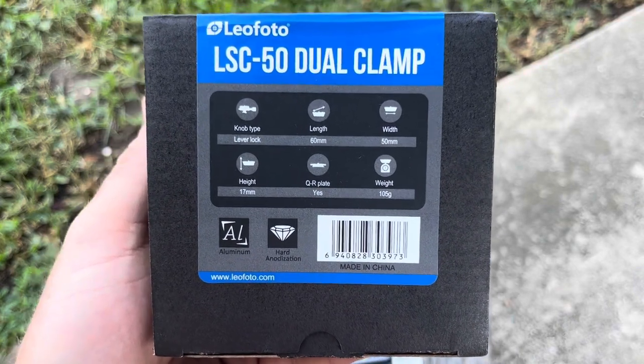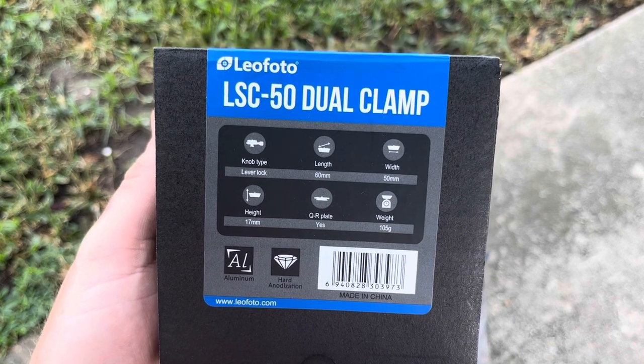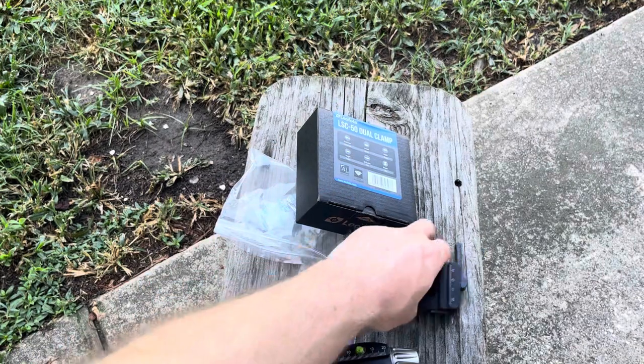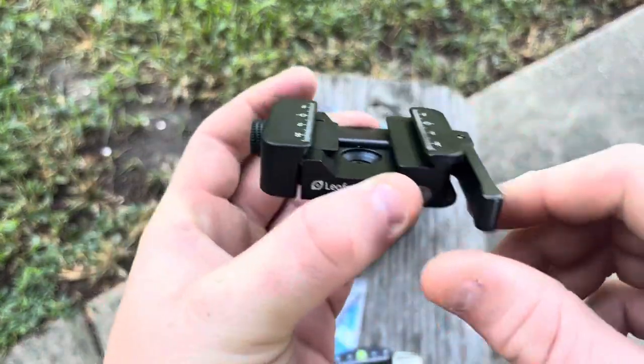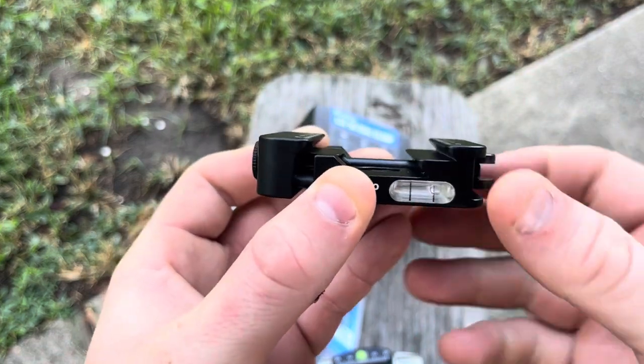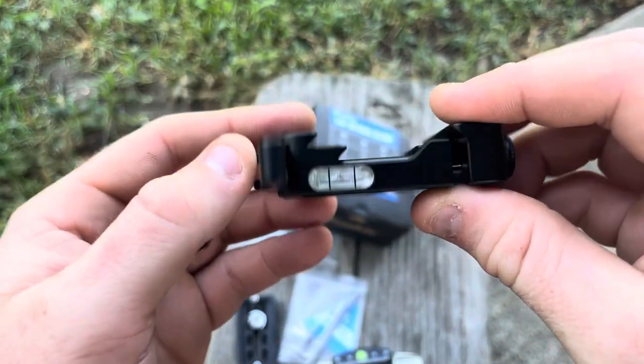Welcome back, William Reyes here with RTR Precision. Got a new dual clamp here from Leofoto, the LSC-50. I like it because it allows you to now have a quick detach, as well as the opportunity to use Picatinny here as well as Arca up here, and it now has a level built in on both sides.